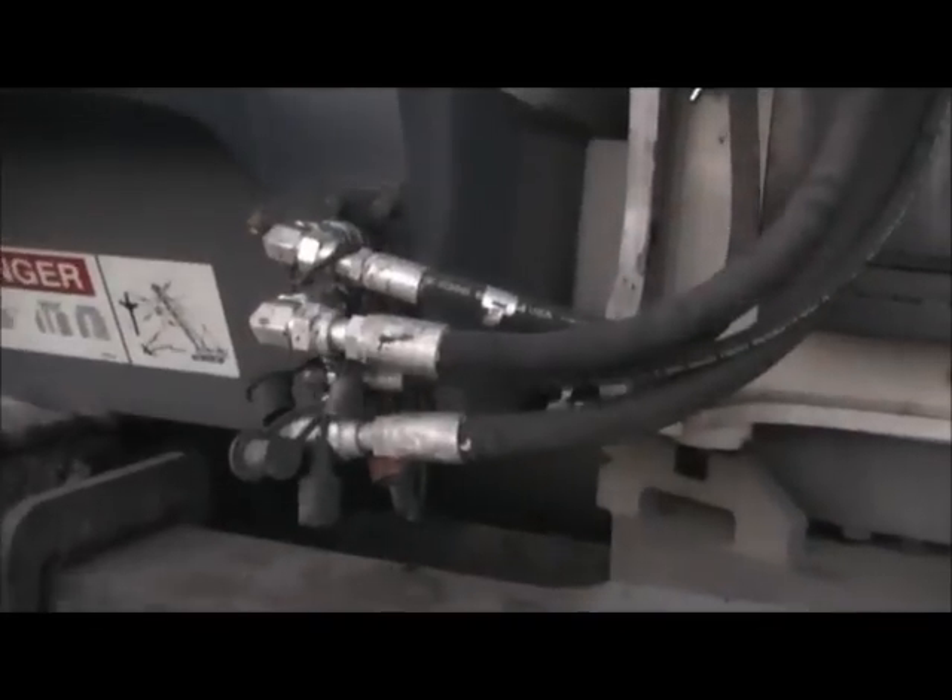See your hydraulic distribution block. Your cab. All your levers, which would confuse the heck out of me if I tried to operate it. And right there is your horn.